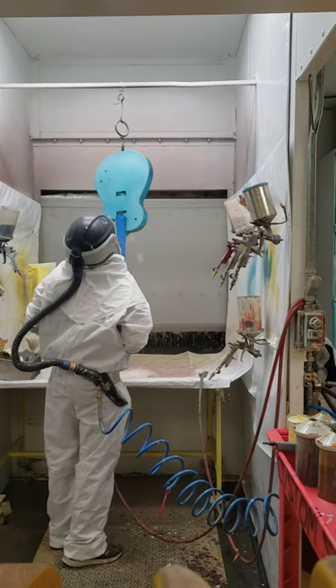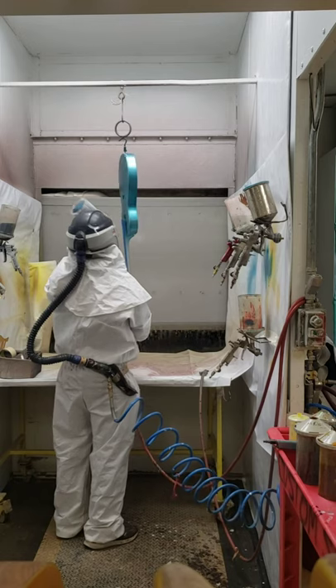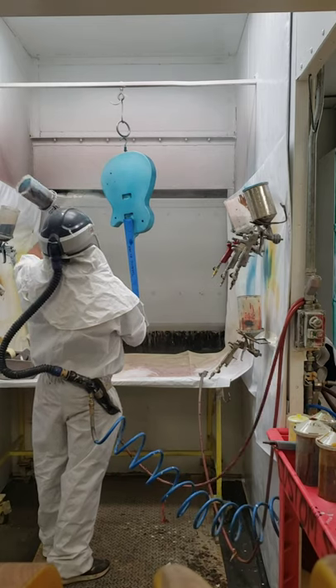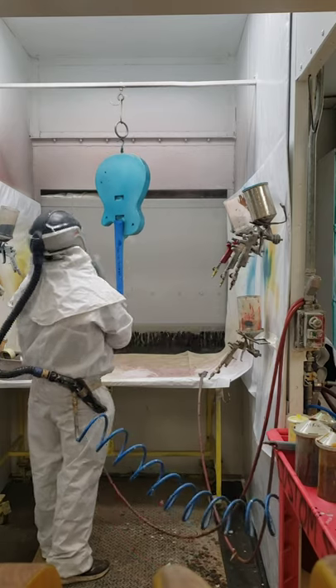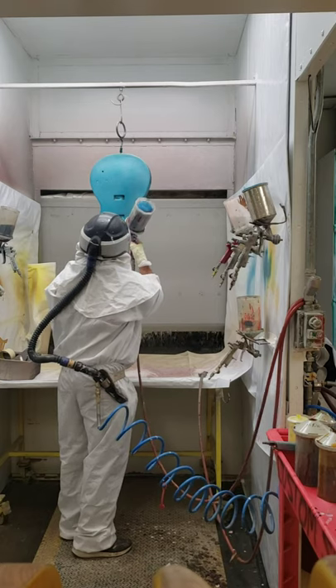Right there in the corner where the neck connects — you can shoot paint right there, but there's something about that actual tight little corner where paint does not want to go in. I don't know if it just bounces off. You've got to really get close and shoot it right into that little area, which is what I was doing.